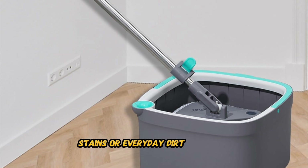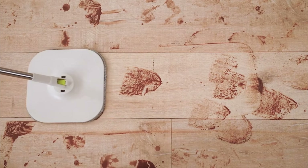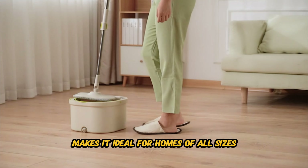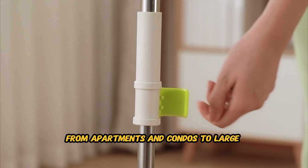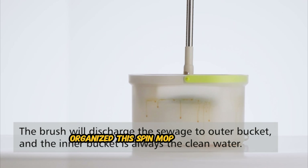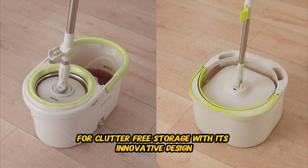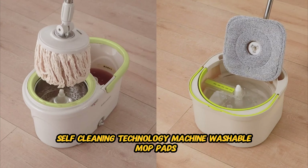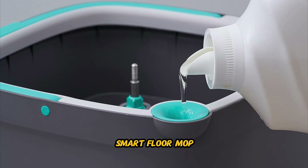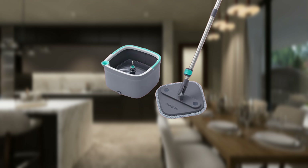Designed for ease of use, the Square Spin Mop features an ergonomic handle that provides a comfortable grip during extended cleaning sessions. Say goodbye to hand fatigue and wrist strain — with the Square Spin Mop, cleaning becomes a comfortable and enjoyable experience. Whether you're dealing with spills, stains, or everyday dirt and grime, this spin mop system delivers exceptional results on all types of flooring surfaces. The compact footprint makes it ideal for homes of all sizes, from apartments and condos to large houses. Whether you're tight on space or simply looking to keep your cleaning supplies organized, this spin mop system is the perfect solution for clutter-free storage.